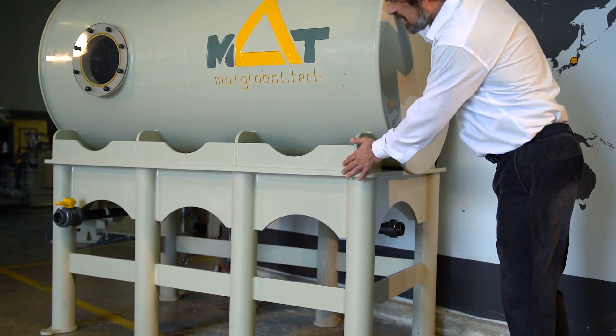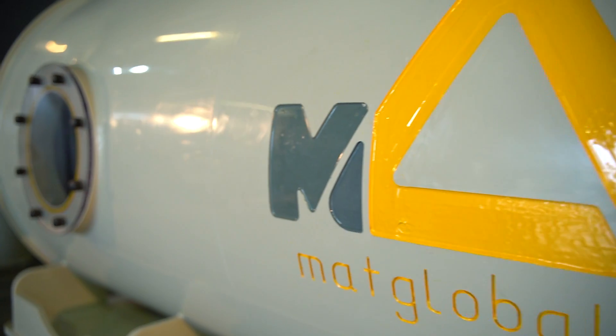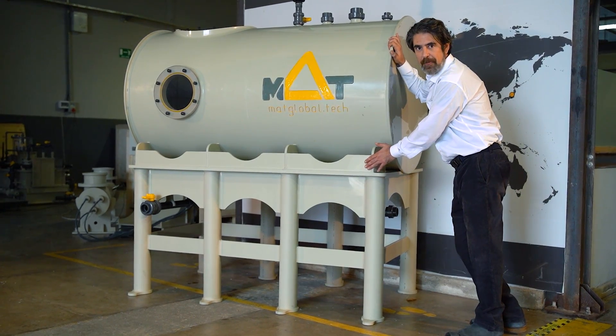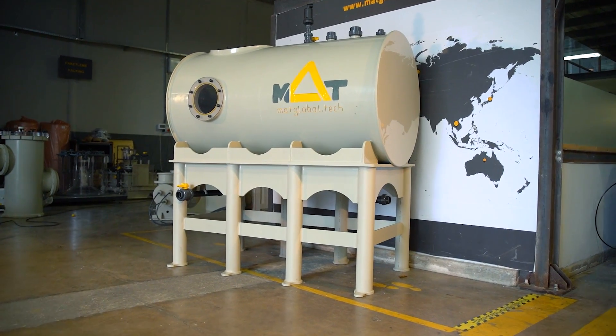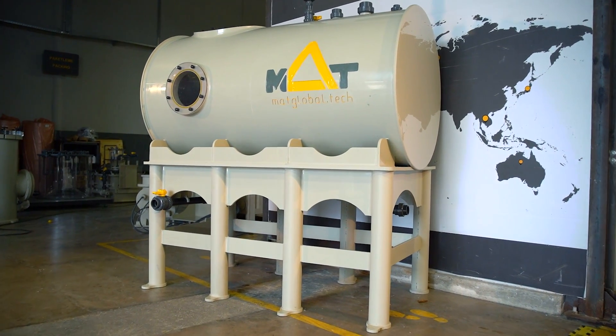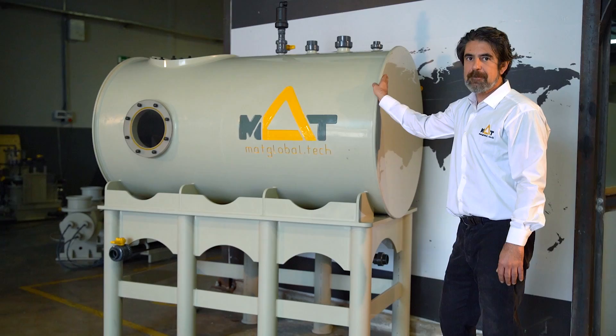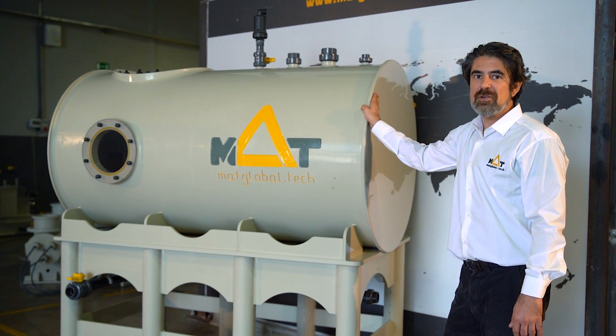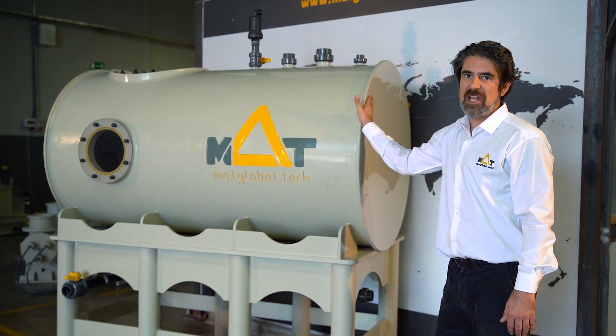As you can see, it's a complete unit. Underneath our tank, we have a table which is holding the unit. This specific unit is able to hold up to 700 liters, but it's possible for custom units up to 15,000 liters for each tank.